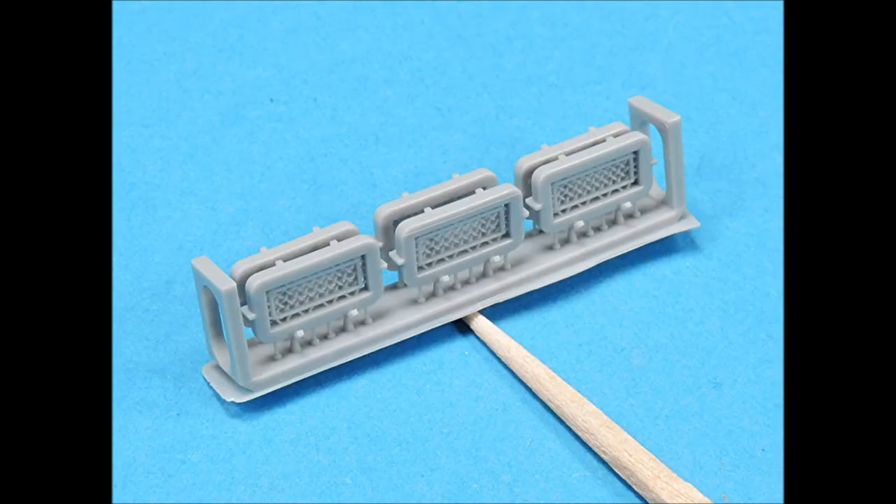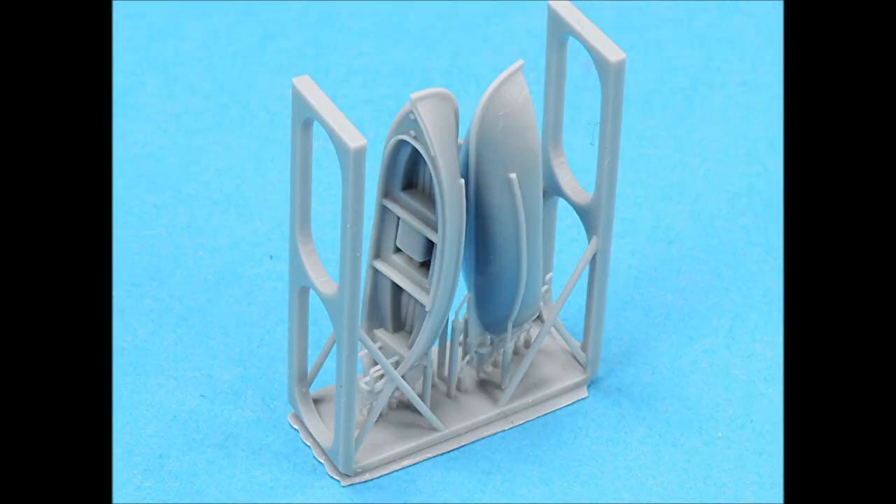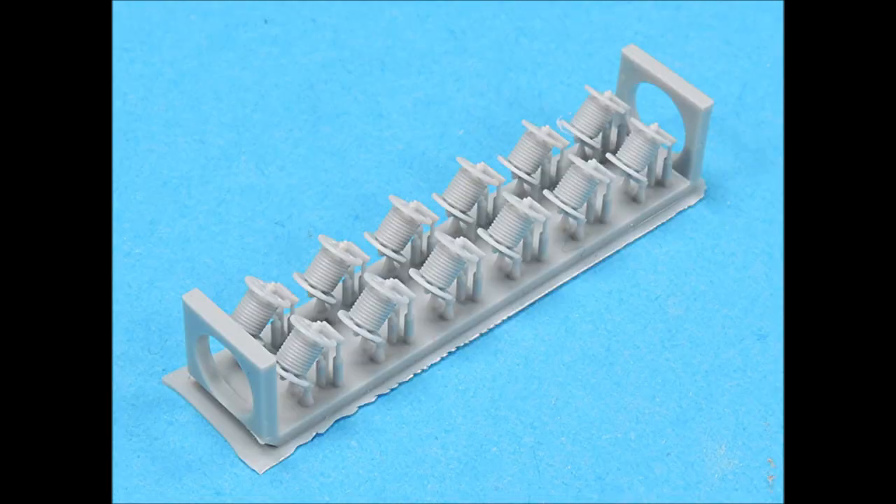The life rafts also have very nice surface detail. The whale boats also have exquisite surface detail, and all you have to do is cut them off the runners, paint them, and glue them into place. The rope reels are also nicely done.